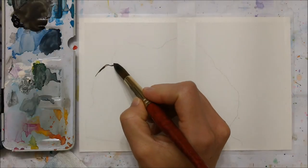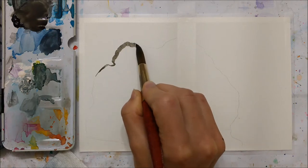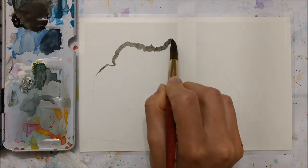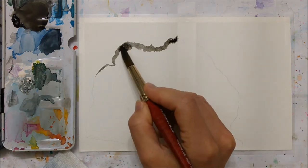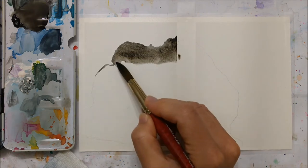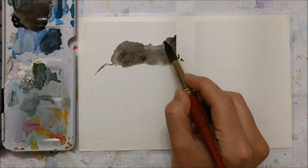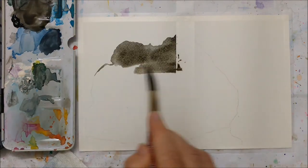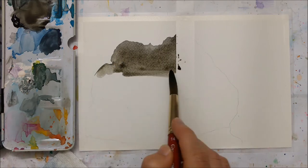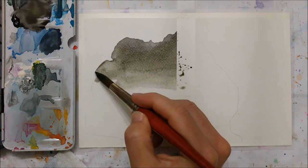Welcome to another Watercolor Wednesday everybody. Today we're painting a spooky mystical cave painting. The painting on the inside of the cave is inspired by a photo or painting I saw on Instagram, so I'm going to give credit for that artist in the description, but I wanted to make it look a little bit more pizzazzy so I kind of painted a cave around that painting too.